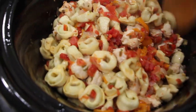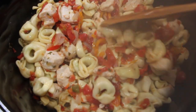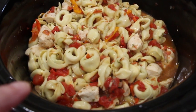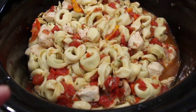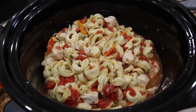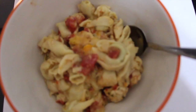You can see that the liquid absorbed into everything, so I'm going to add one more cup of chicken broth — that makes a total of three cups. I added the cup in, stirred it around, and I have my crock pot on warm. Then I'll put a cup of fiesta cheese on top, serve it, and this is my chicken tortellini soup. Now it's time to eat.